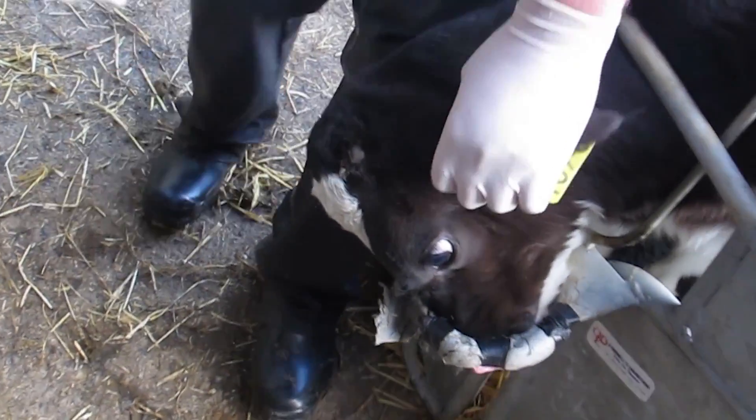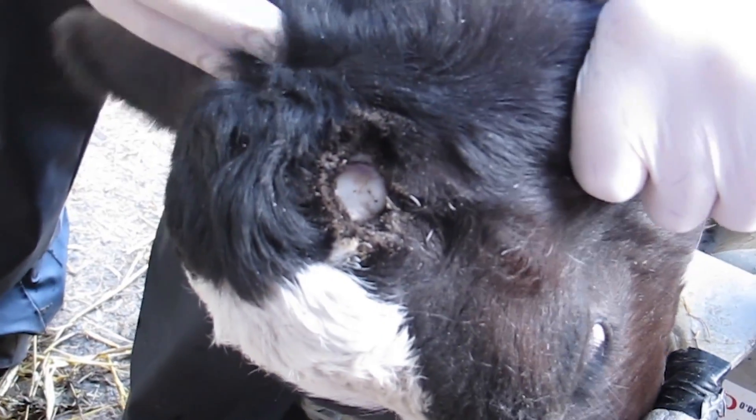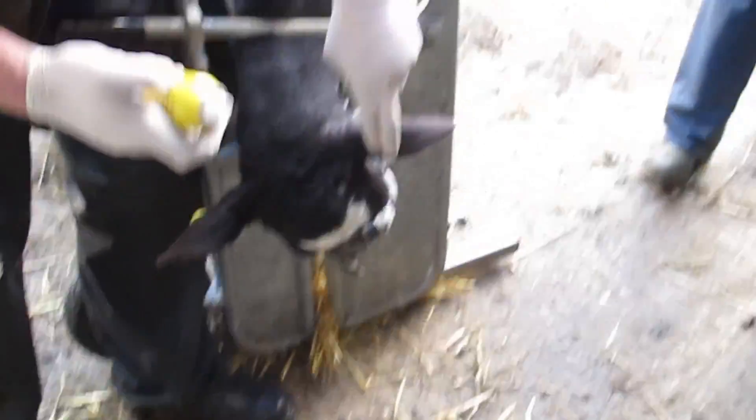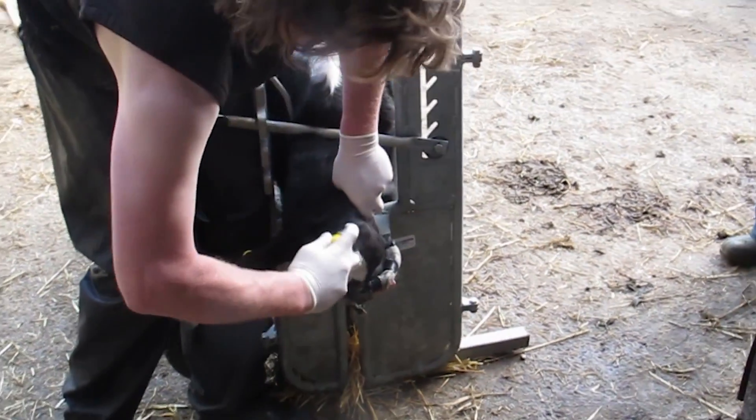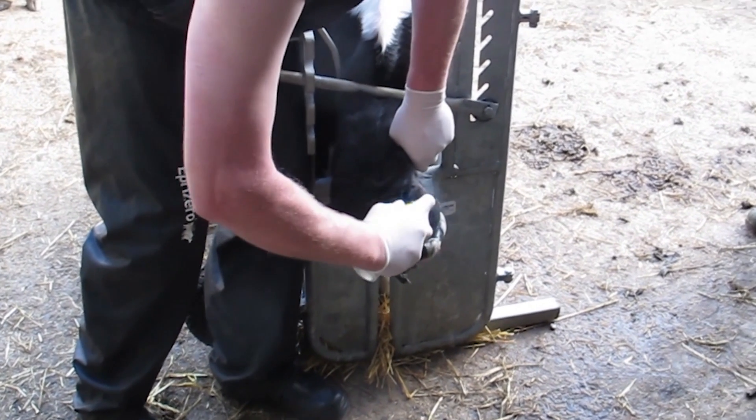All dehorners operate best when they are red hot. For this reason many dairy farmers will have two dehorners working rather than waiting for the dehorner to heat up after each calf is dehorned. Always spray the open wounds after the job is completed to help heal the wound and keep flies out.